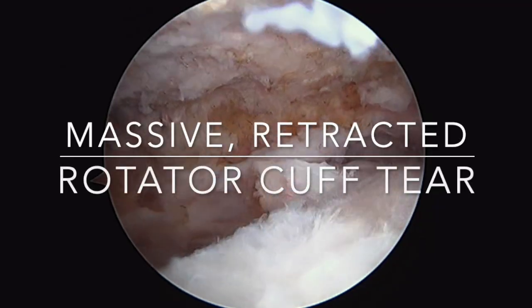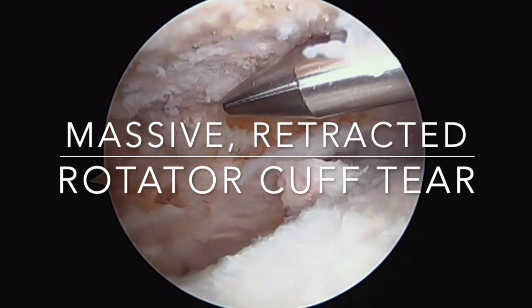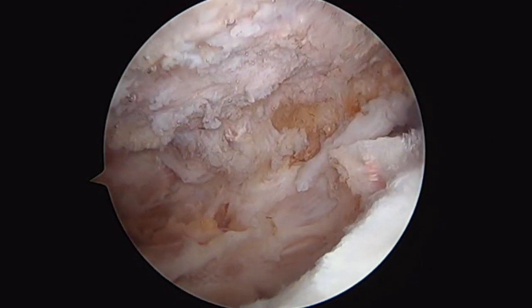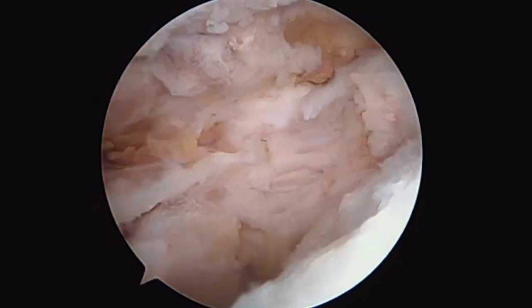We're in this patient's right shoulder. This is the subacromial space. Above us is the acromion and this is the humerus. This is what a massive chronic retracted rotator cuff tear looks like.